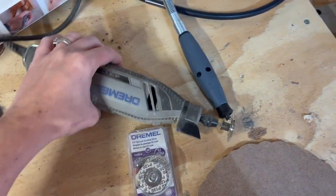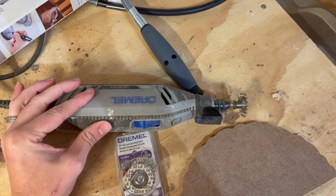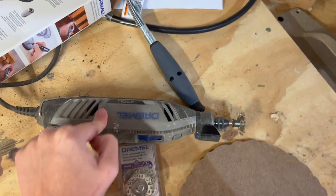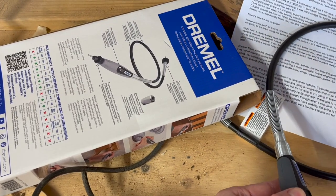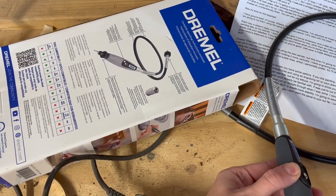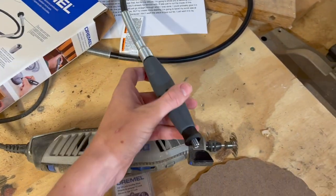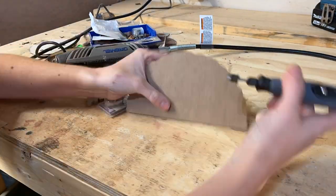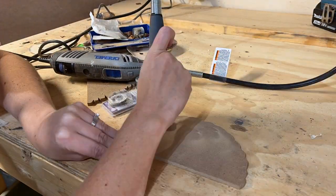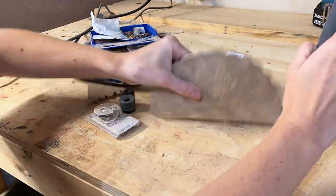So last time I made this I realized the Dremel is super heavy, and the lighter rotary tools are very expensive. I'm going to try this for the very first time — I just picked this up off of Amazon, I think maybe 30 bucks. I'm going to attach it to my Dremel and see if it saves my hand from cramping. And if you don't feel like you know what you're doing here, you're in good company — the good news is that there are no rules to break, so you are good to go.